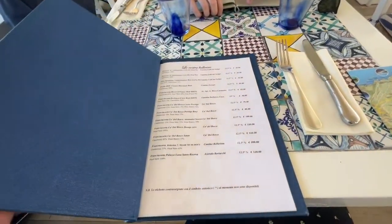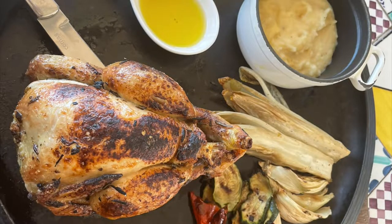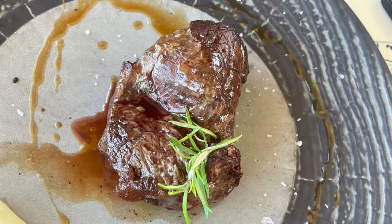We stopped for some lunch at a fancy restaurant and got a ravioli appetizer, which was delicious. I got roasted chicken with mashed potatoes and veggies, and Ben, of course, got steak.